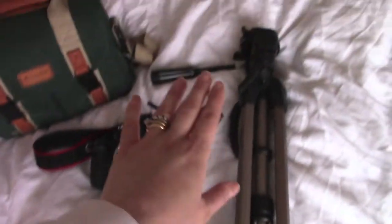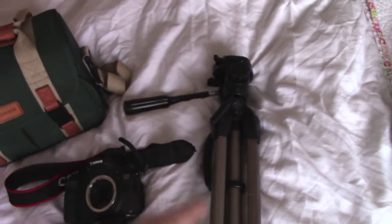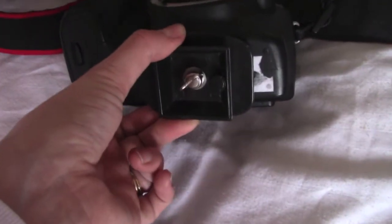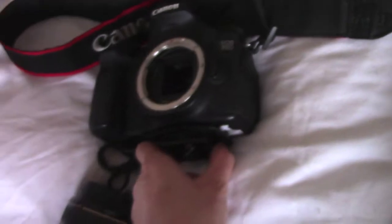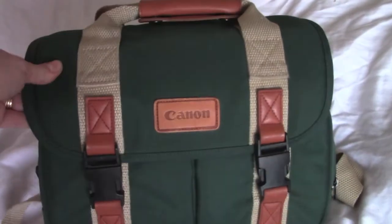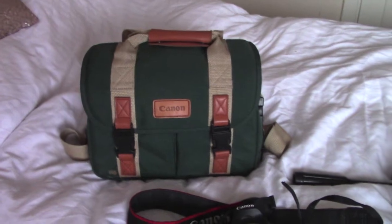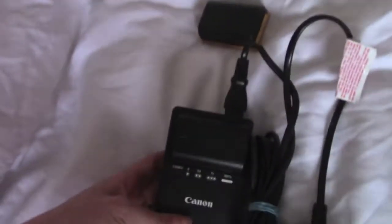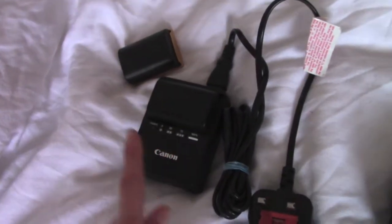I'll show you everything laid out on my bed. So this is the tripod — I really love this tripod because it can fold down quite small, and the big stick goes down as well. It's a Hammer tripod. This little attachment goes onto it and can also go onto the other camera too. This is our camera bag — I literally love this because it looks so old school. It was a relative of my dad's, he kind of inherited it, and now I use it. And we've got a couple of spare batteries and this is the charger.